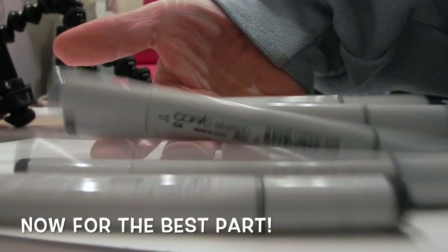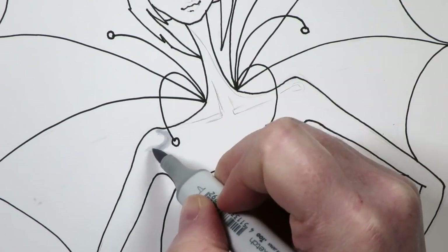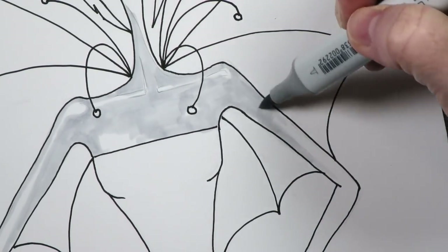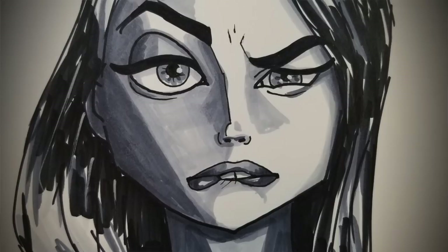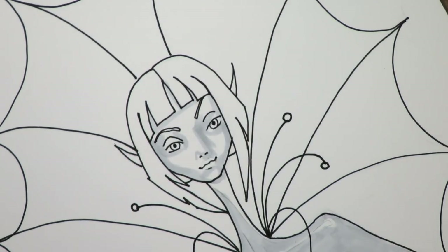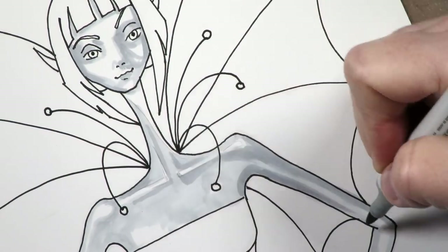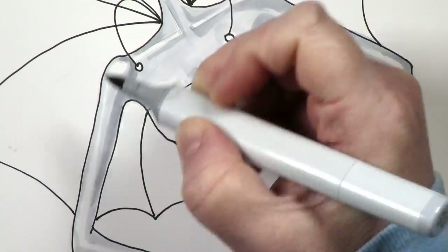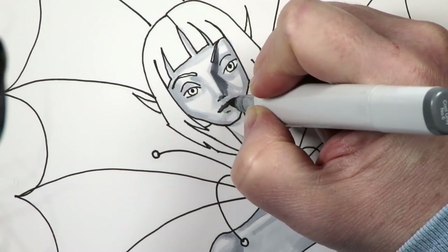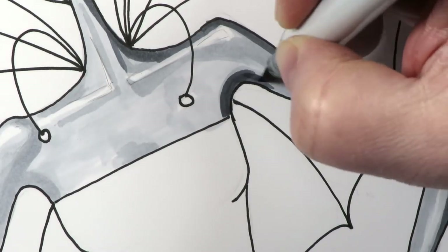Now for the best part - the coloring! I've been in a real Copic-obsessed mood lately, doing all these face expression drawing tutorials and using my Copics. I've managed to collect all the cool grays, gray one through ten. I'm starting with C2 as the lightest shade and gradually working my way up to the darker values, just one layer at a time, paying close attention to how Arturo Elena is doing the shading on this model.